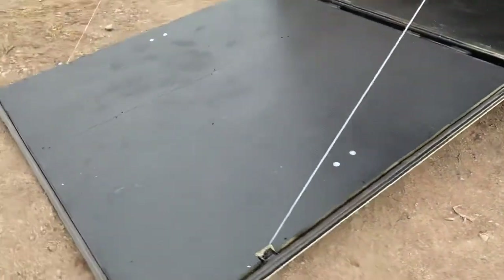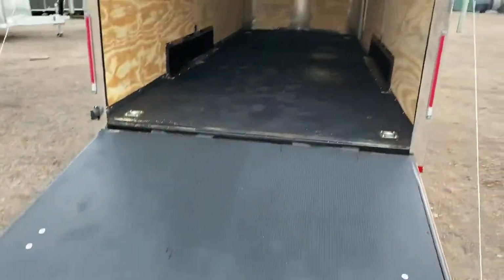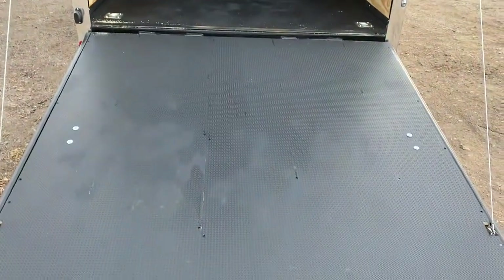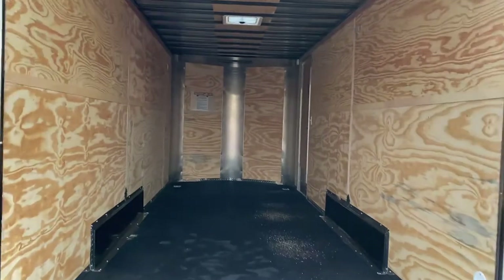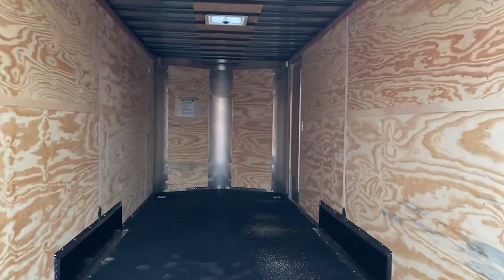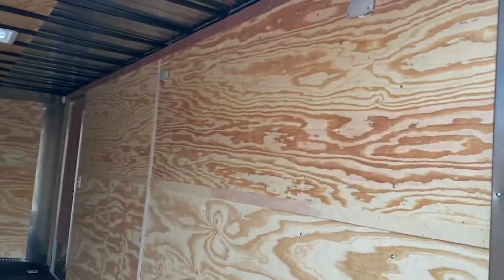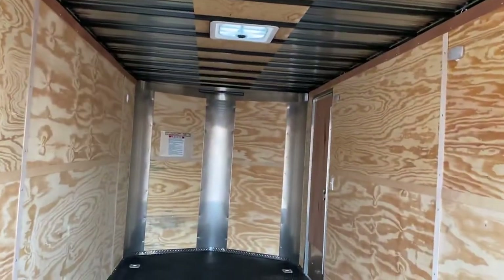You do have a rear ramp door with spring assist close. This is our performance noodle floor with DryMax — it's the same floor we use in our off-road trailers and one of the most durable floors you can stick in a trailer, set up to last. Four D-rings for tie-down points, full plywood walls — not cheap luan wall liner — an overhead roof vent, and three LED interior puck lights.